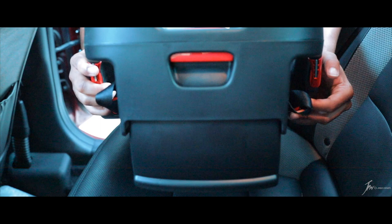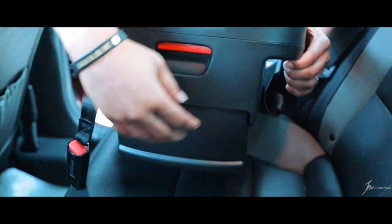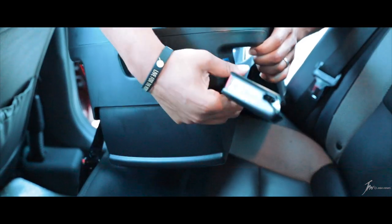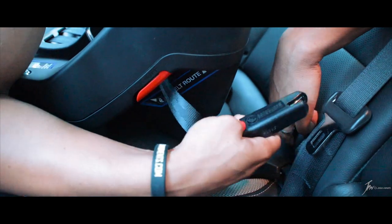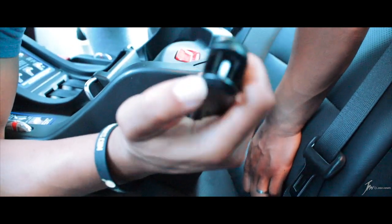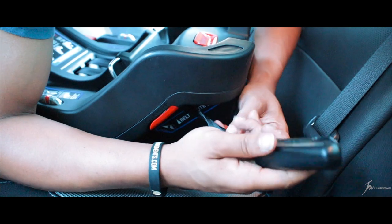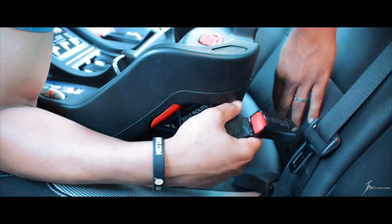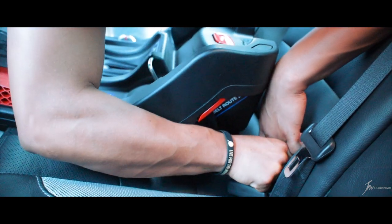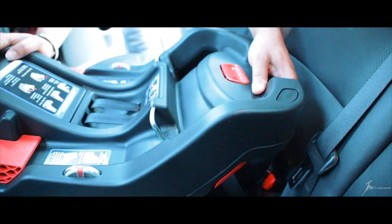Now if you look right here, we have the two clips that you're going to attach to the actual seat of your car. The way you get these out, you just press these buttons and pull. There's a little metal bar right here and all you do is snap this part on — it clips onto the metal bar like that. Make sure it's the right way up so the Safeguard logo is right-side up. Put that in and, as you heard, it does a little snap and click. Do the same thing on the other side — snap and click again.